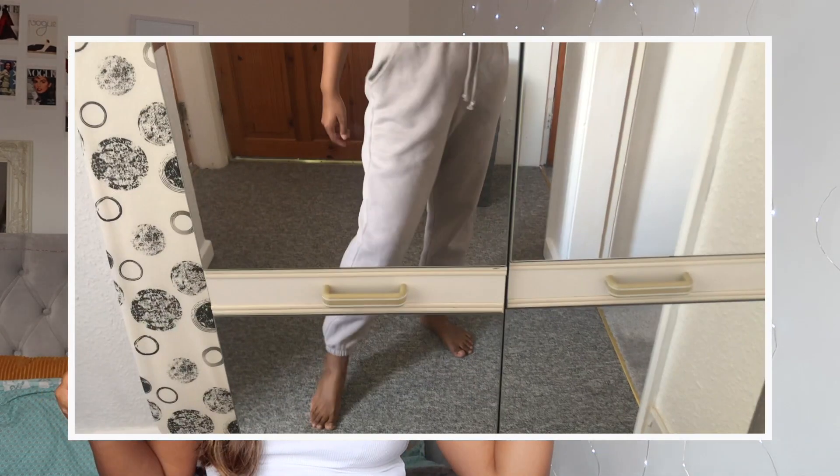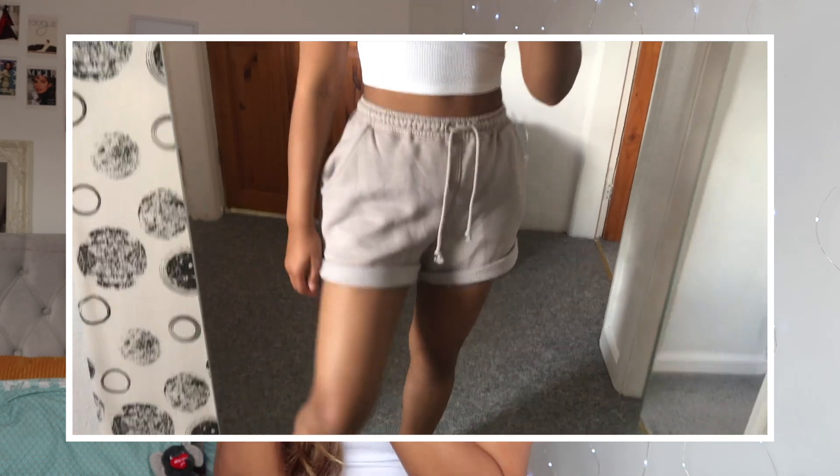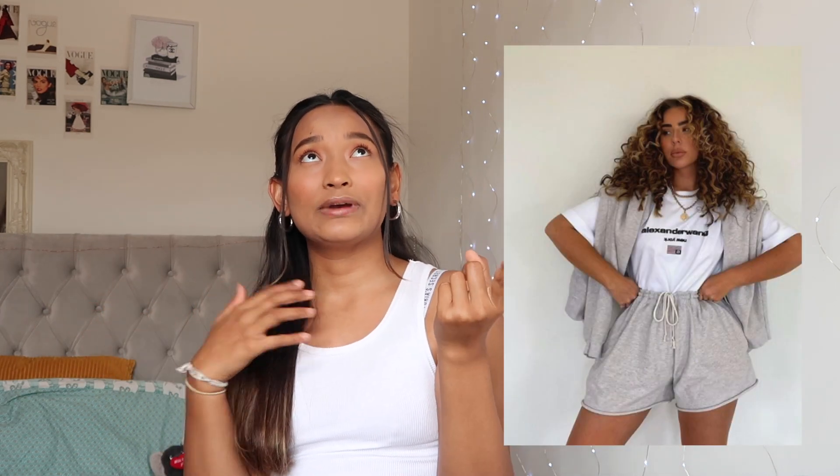Hey guys, welcome back to my channel! Today I'm literally going to be showing you guys how to turn joggers into shorts. It's going to be the easiest DIY you're ever going to see on YouTube because it literally takes like two seconds. I've got so many pairs of joggers and I feel like it's just too hot to be wearing them, so I got the inspo from Miss Jocelyn's collection.